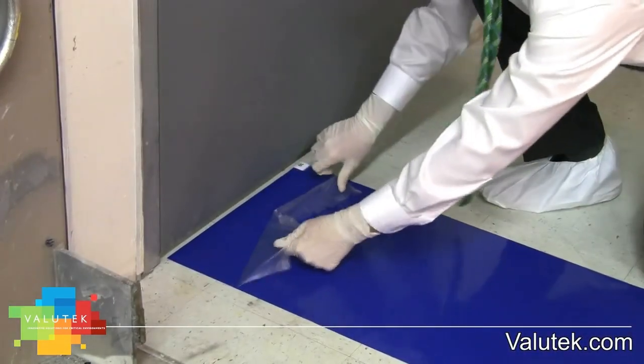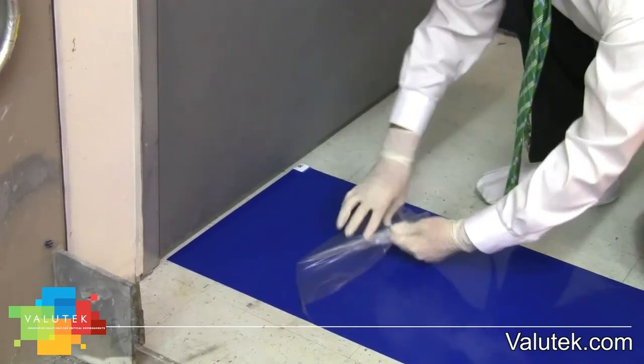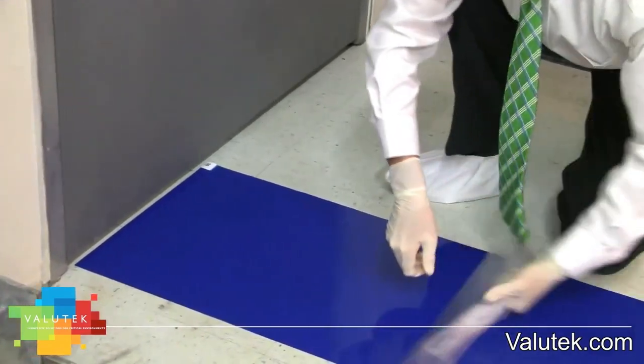Do not tile mats. Tiling is the term used when placing two smaller mats side by side to make the mat area wide enough to fit the entrance width. This is wasteful and creates a space between the mats where contaminants can harbor.